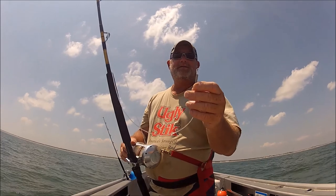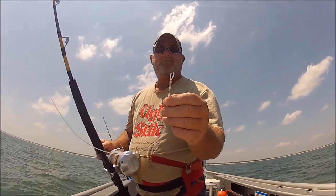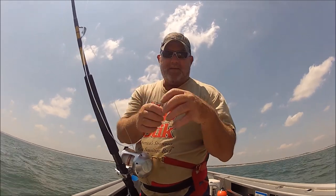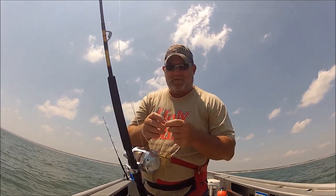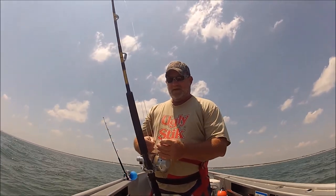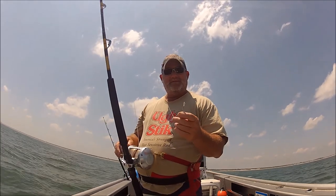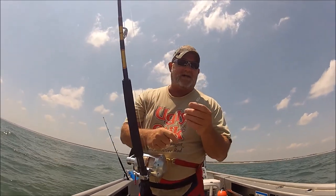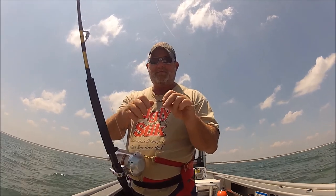It parted right there. I don't think I had a chafe guard on that — it's not my crimp. That's right where I had a big snap-on swivel with a bite leader, about 24 inches of 480 pound cable. I just learned a valuable lesson. All my wind-ons — I gotta look at that other one over there, I think I had a chafe guard around there.